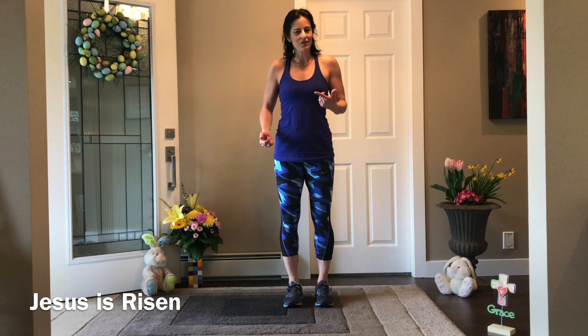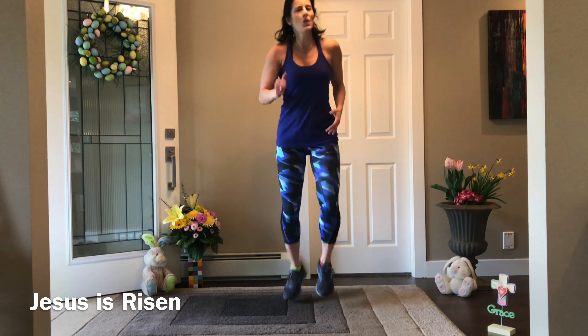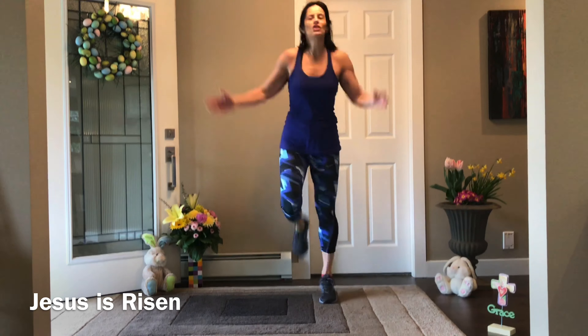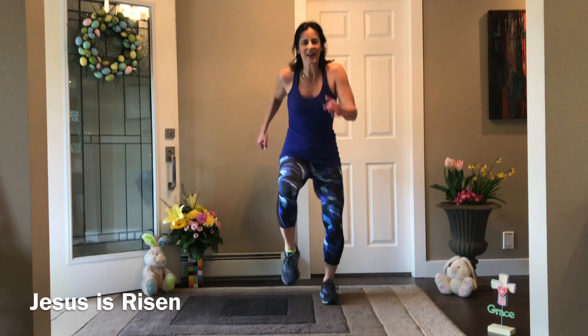To spell 'Jesus is risen,' the first move is the J — it's a J for jog, but if you don't want to jog, go right ahead and march. I'm going to take my arms up overhead and keep my feet super quiet on the landing, but if you want to march, go right ahead.